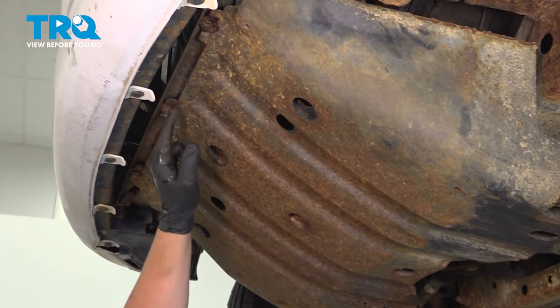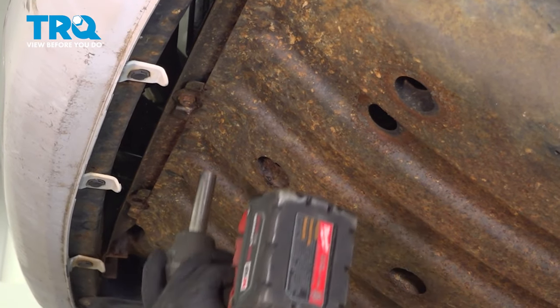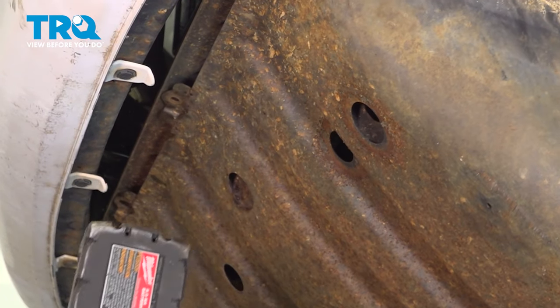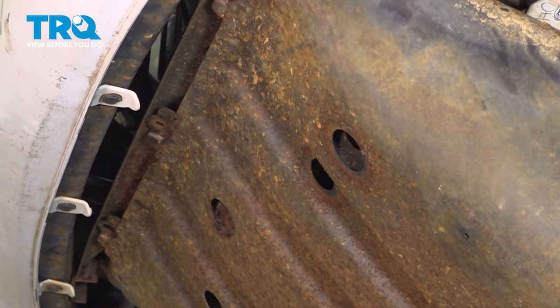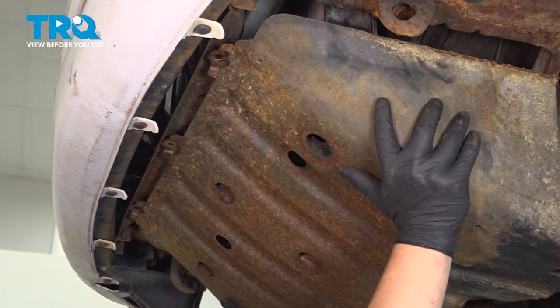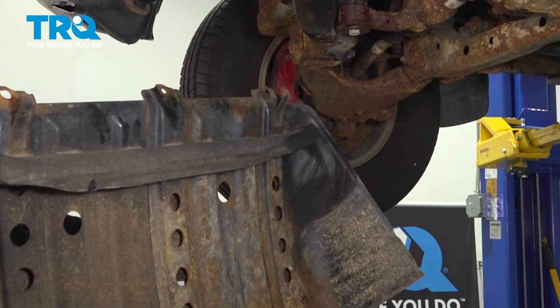Same thing in the front — there should be another three, but two of ours are broken and we only have one. Remove this one. There are little hooks on the back of the skid plate that will hold it up. Tilt up, push up, and then pull back and remove the skid plate.